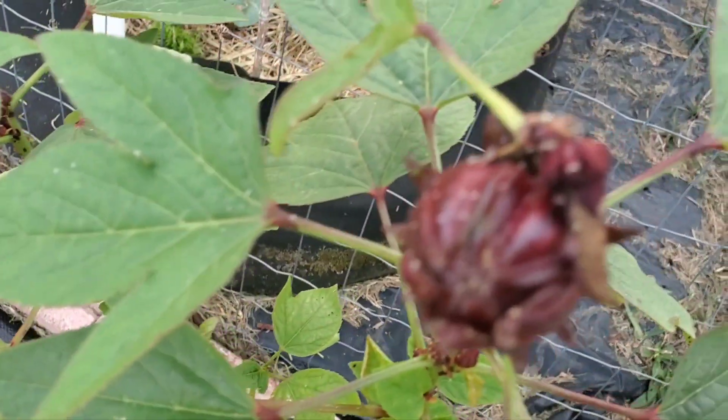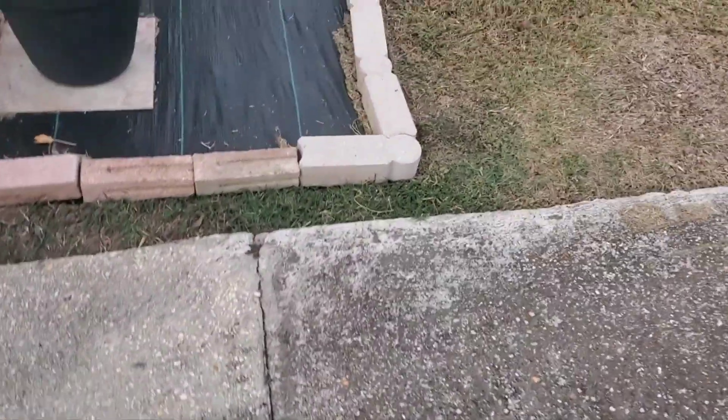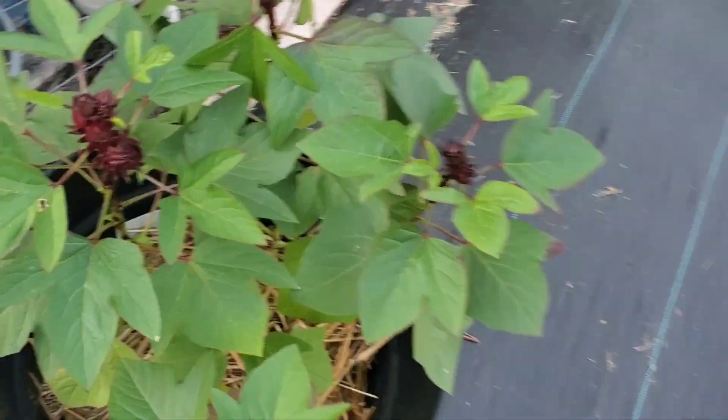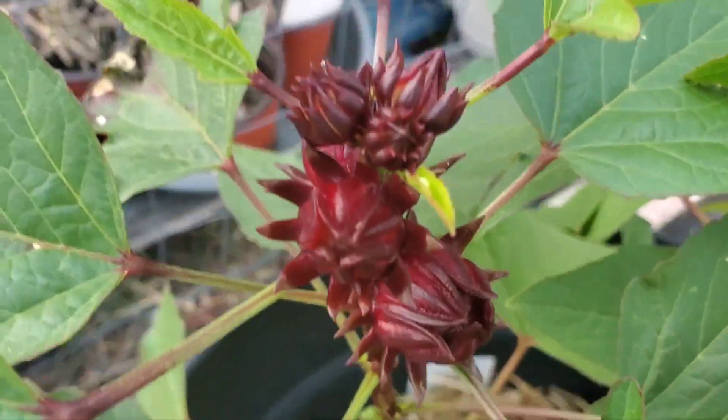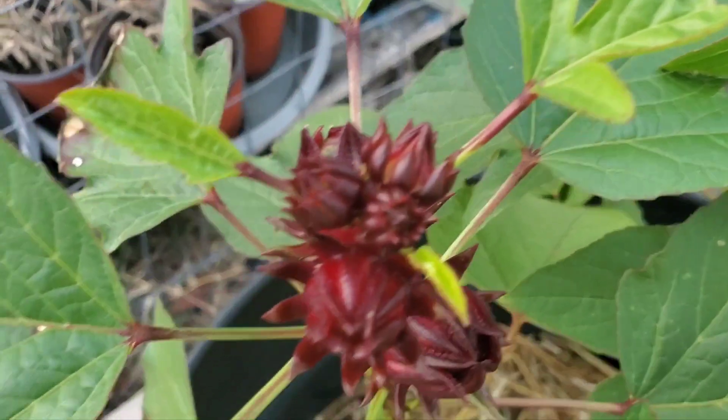The ones that look like they've got bigger. I don't know what that is that got off on the top of there. Let's look over here — do I have any big ones over here? Oh, those look pretty. I think it's time to harvest you guys.